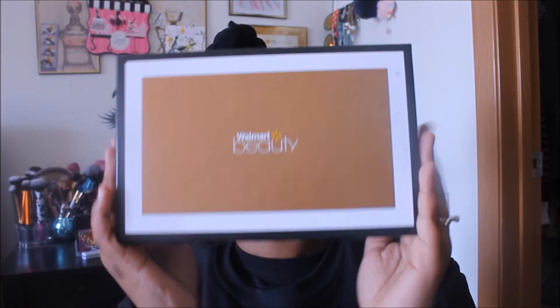As you guys can see I still have it in the plastic, I have not opened it yet. If you guys do not know, Walmart does have a beauty box — it is seasonal, so you get it four times a year, five dollars every season. Walmart has slowly been trying to step it up. The box says 'Celebrate Your Beauty — your beauty is a gift to the world.' If you go to beautybox.walmart.com you can use the hashtag Walmart beauty box.